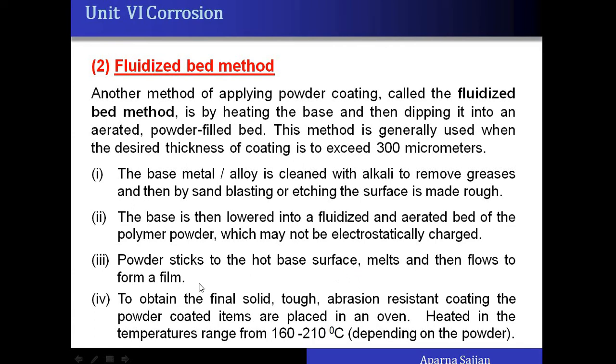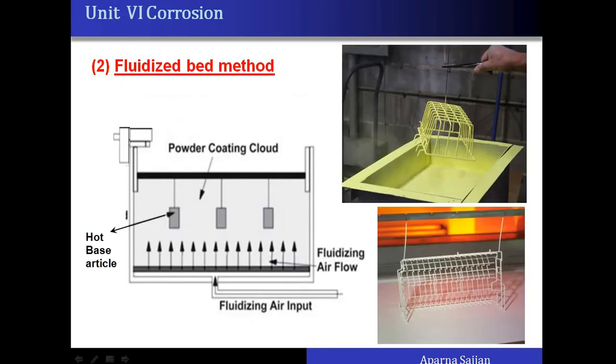Due to the fluidized bed, the powder sticks to the hot base surface — or sometimes to a non-heated surface — and forms a film. To obtain the final solid, abrasion-resistant coating, the article is again cured in an oven by heating at 160 to 210 degrees Celsius. This is illustrated with actual pictures showing base articles such as dishwasher racks or refrigerator racks dipped into the aerated polymer powder.